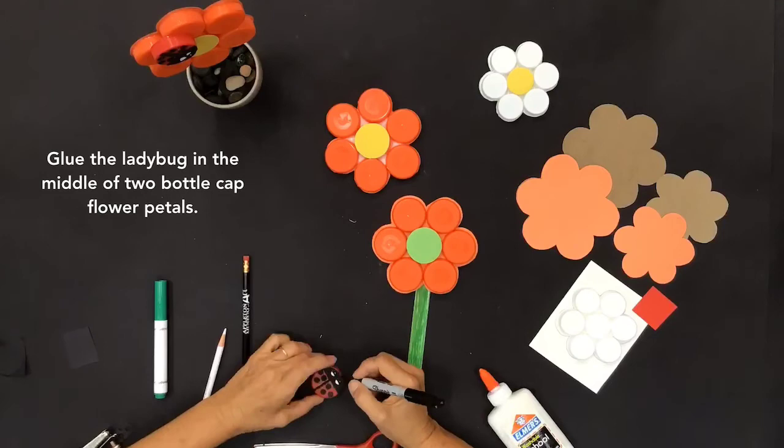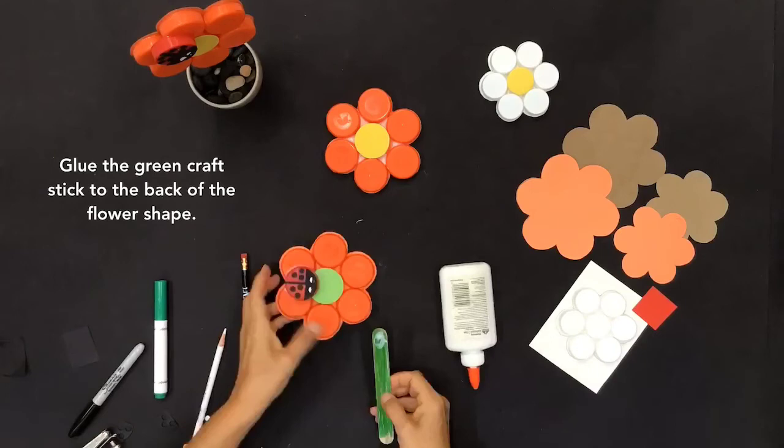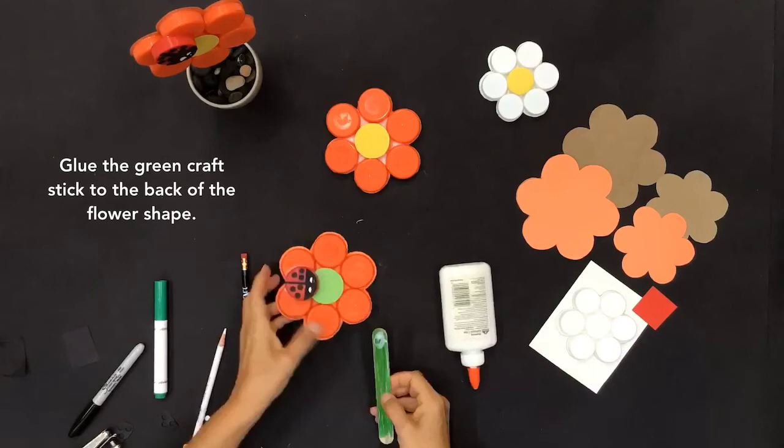Glue the green craft stick to the back of the flower shape. Now you have a bottle cap flower inspired by the art of Michelle Stitzlein.